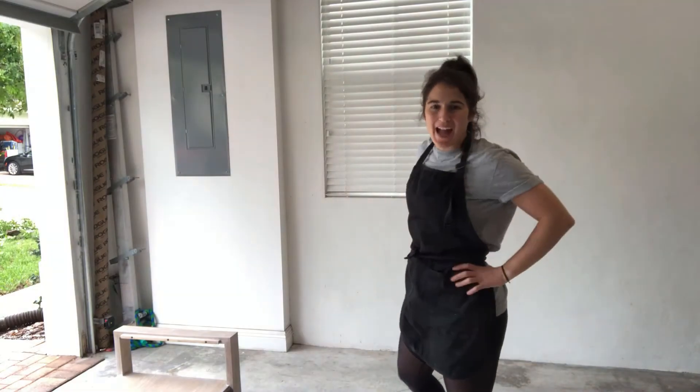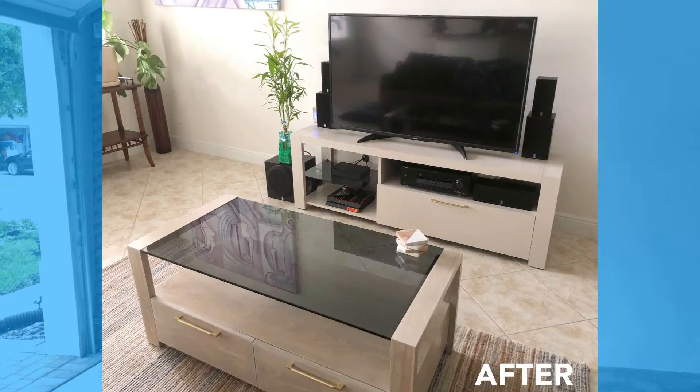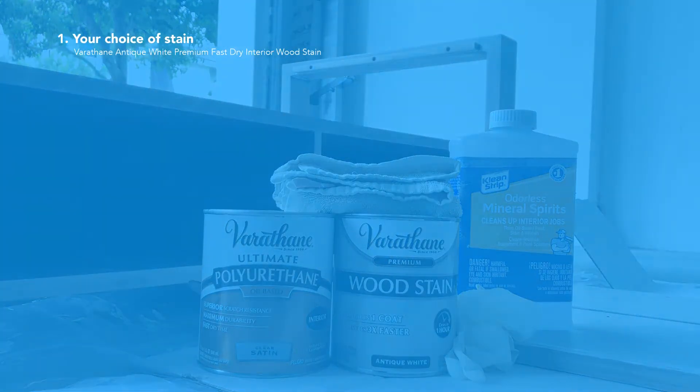Hey makers, I'm back and today I'm going to be showing you how to refinish your furniture to lighten up your living room. We're going to get started — it's shopping time! You will need to choose a wood stain.